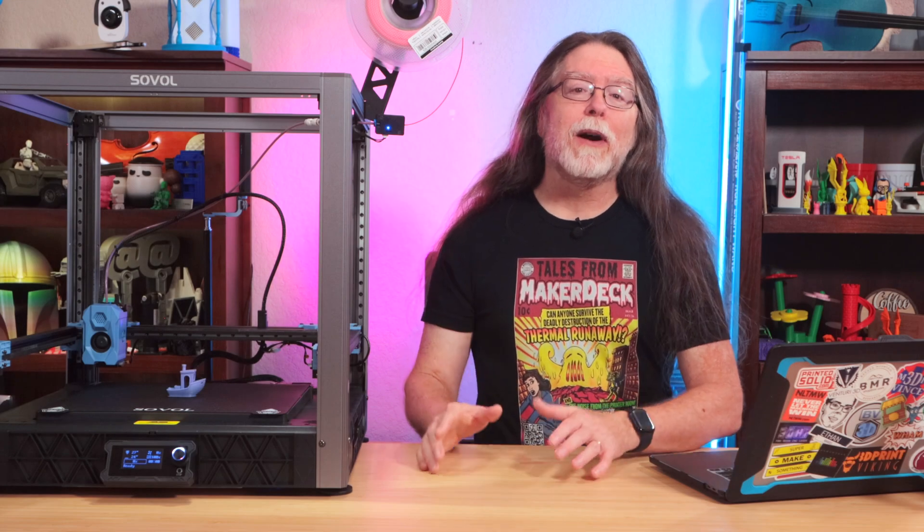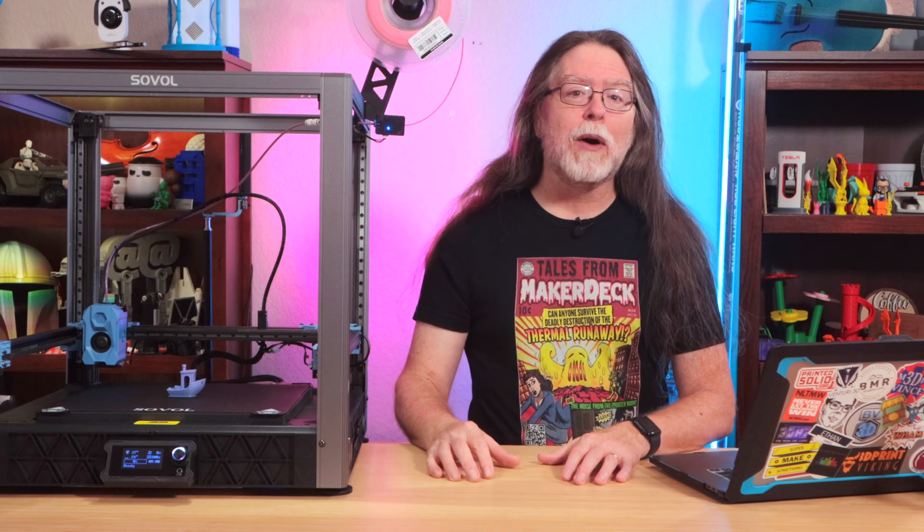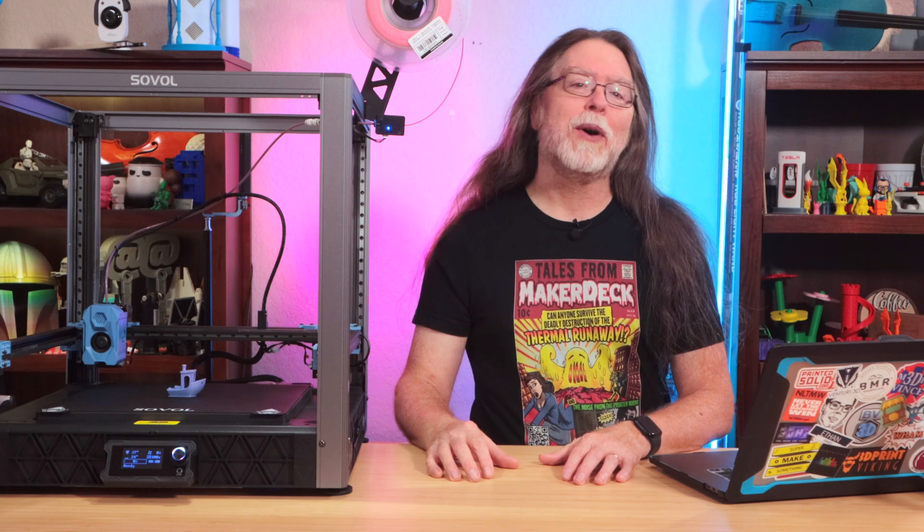Sovol has been releasing regular firmware updates for their new SV08 3D printer. Since I needed to update the firmware on mine, I thought you might want to see how I do it. So let's get into it right after this.